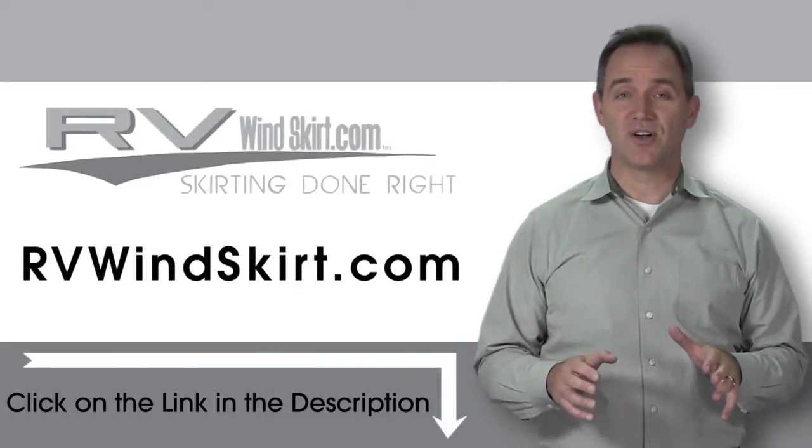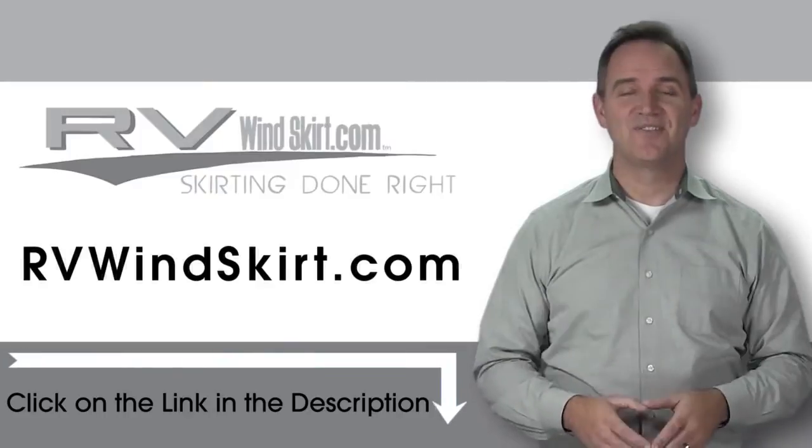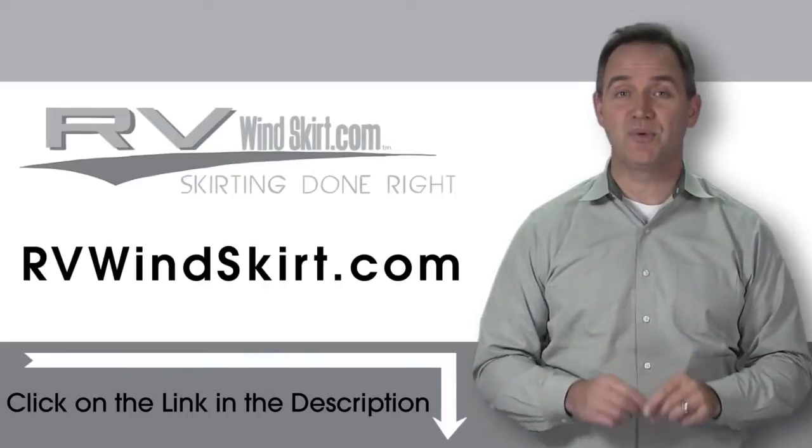With an RV windskirt, keep the inside of your trailer or RV warmer during the cold winter months. Visit RVwindskirt.com to discover why more and more people are choosing the RV windskirt.